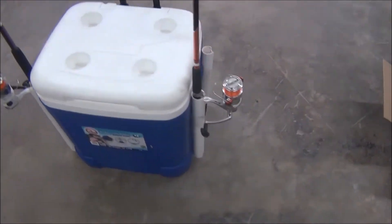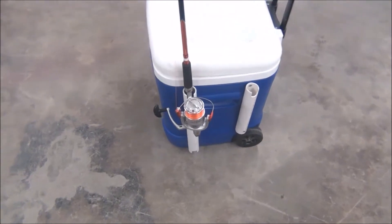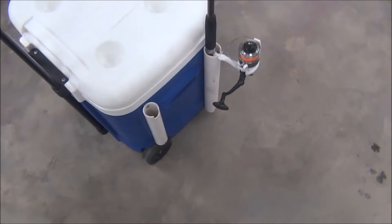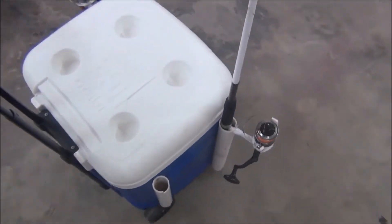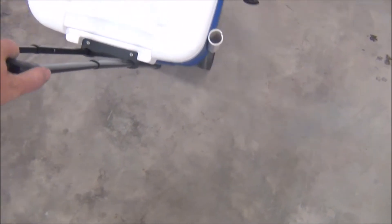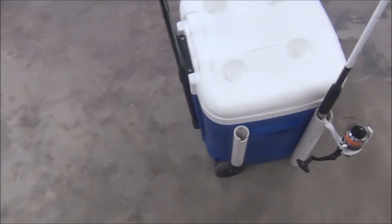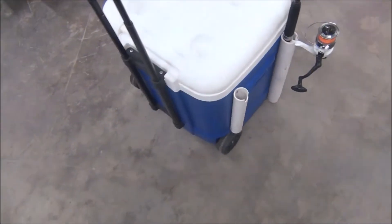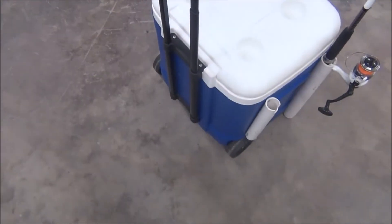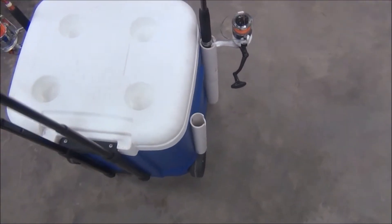I put some PVC pipe around the side — four pieces. As you can see, I've got four pieces. This cooler is on wheels, so a lot of times, especially if I go to a place that's easy access, I can just pull it behind me. You can put four poles in there, or a net, whatever you want, and they just stay in place while you're pulling it.